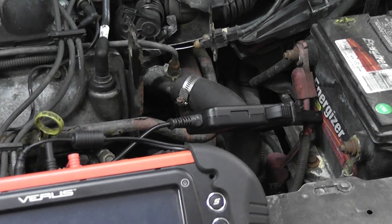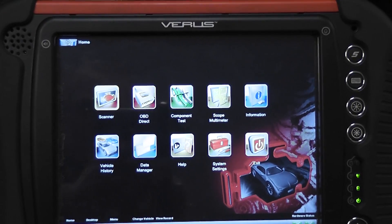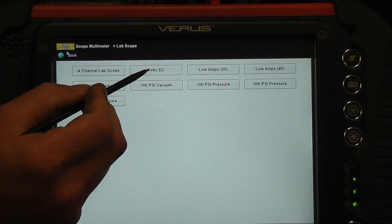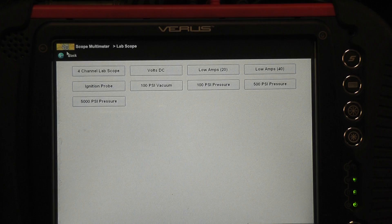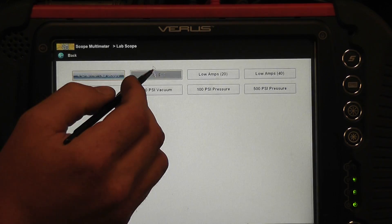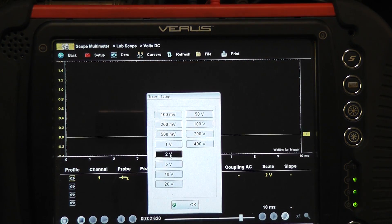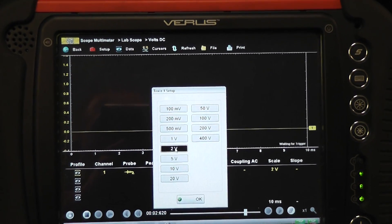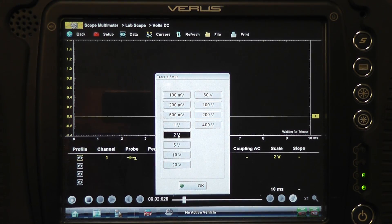So the setting again: amp probe to the battery. Come down to the scope — we'll go to the scope multimeter. I picked volts DC. I'm not picking my amp scales because I'm going to be reading a couple hundred amps, not 20 or 40. So DC volts is my selection, and I'm going to set it to a 2-volt scale. The reason I want to use a 2-volt scale — if you do the math, with 10 millivolts being 1 amp, 2 volts equals 200 amps. So whatever I'm seeing on screen, the scale is 0 to 200 amps.